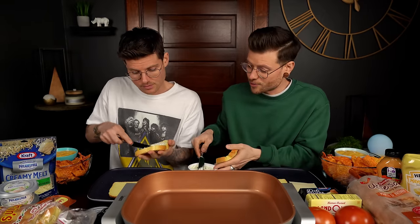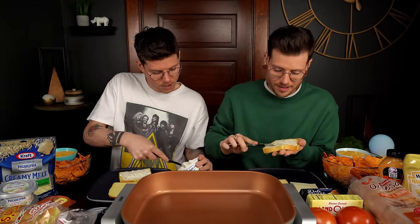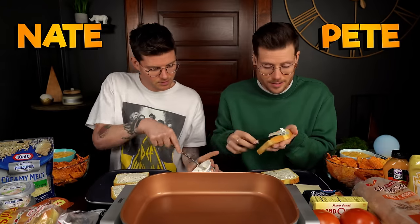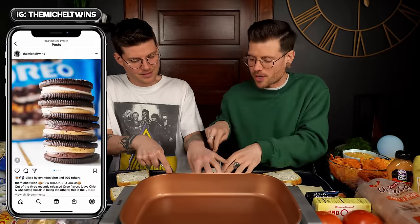For a second I thought you were going to say you prefer sweet cream cheese — and that is not the narrative for us. Anyone who's watched this channel knows we are crazy about our sweets. If you don't regularly tune in, welcome — I'm Nate, that's Pete. We go by the Takedown Twins, also the Michelle Twins on Instagram.